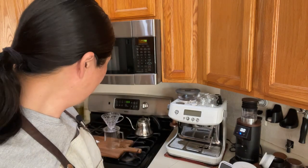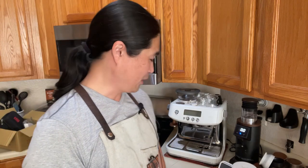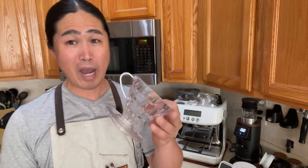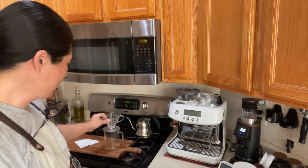This morning we're going to brew some V60. By the way, the V60 has been around for a long time — it's widely used and if you go to a lot of competitions, the V60 has been the dominator of the entire field. It's been a really fantastic brewing method.